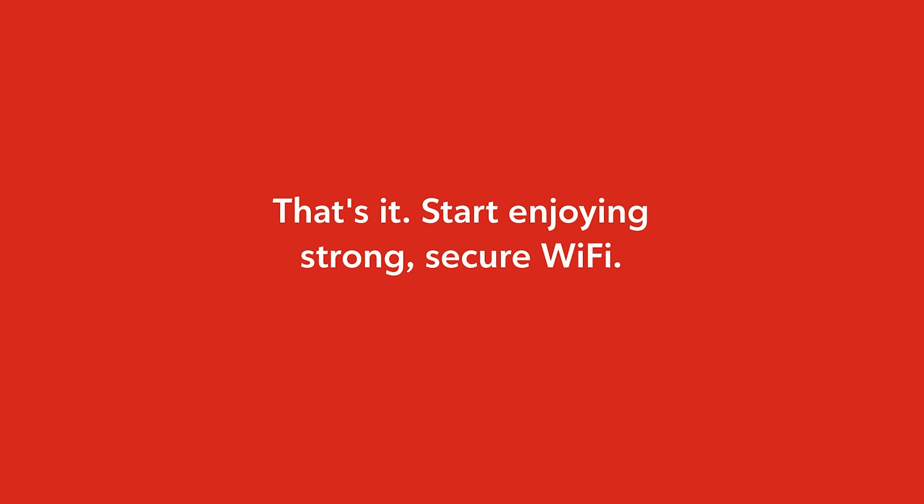That's it. Your gateway is set up. You can start enjoying strong, secure Wi-Fi throughout your home.